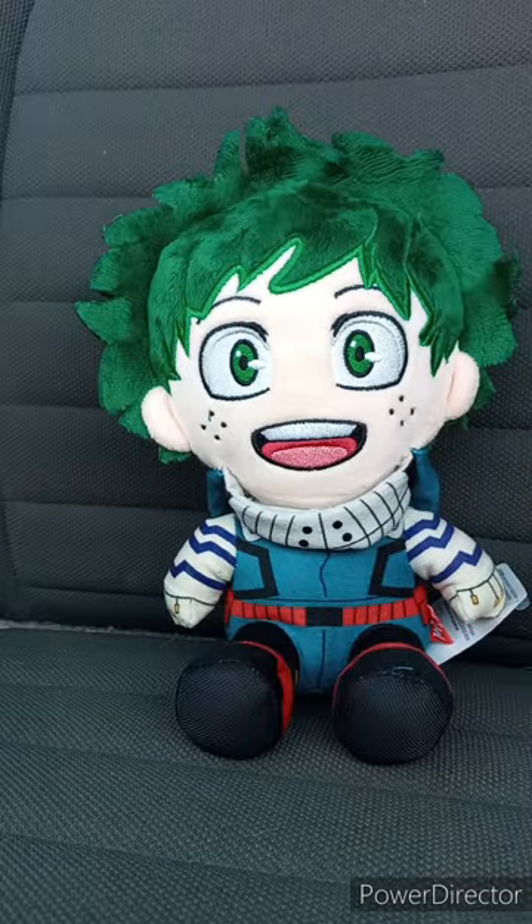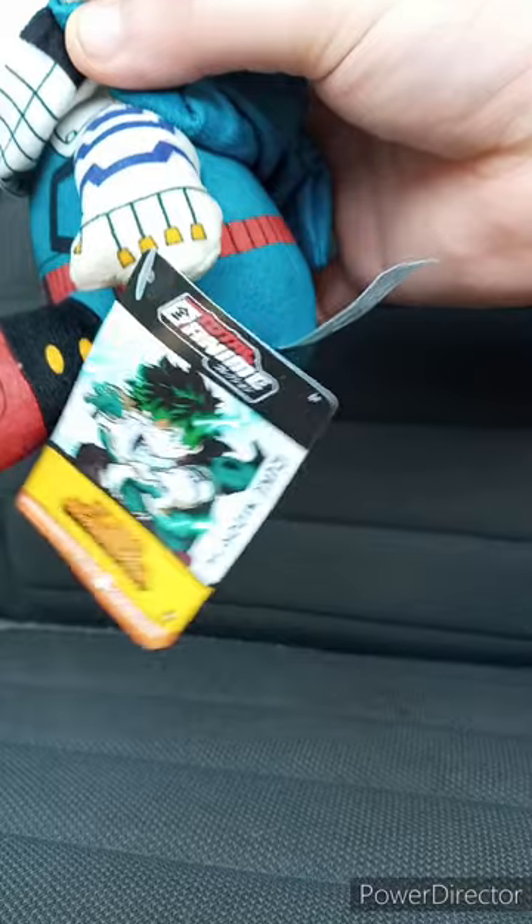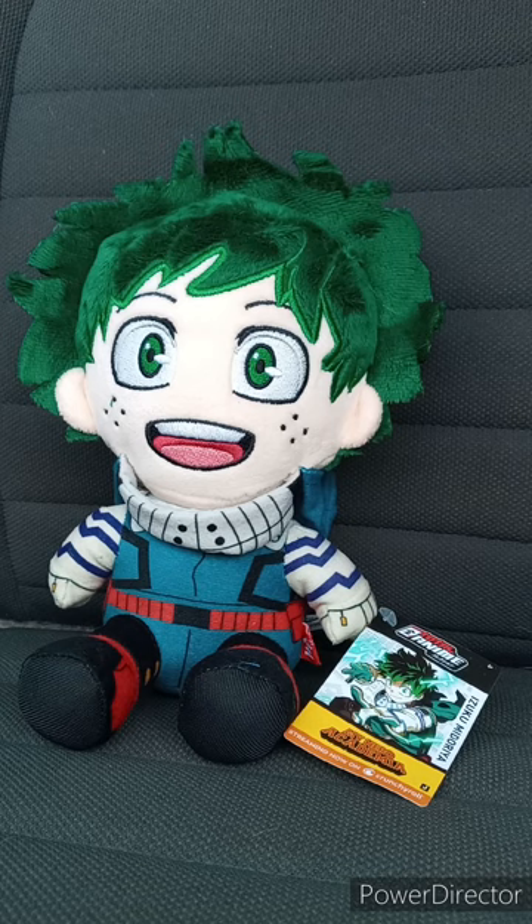These are way much different than the Great Eastern plushies because, when you touch the bottom, they have little beads inside. Here's the tag — Total Anime, My Hero Academia, Izuku Midoriya. I haven't done an anime unboxing since the Shinobu plush from Great Eastern, like two months ago.